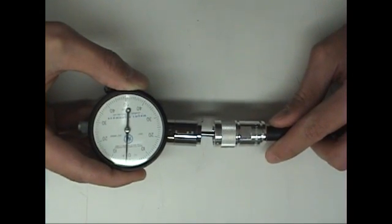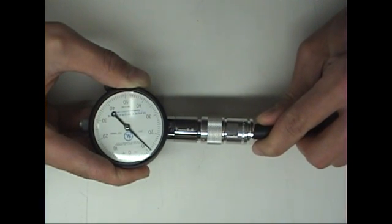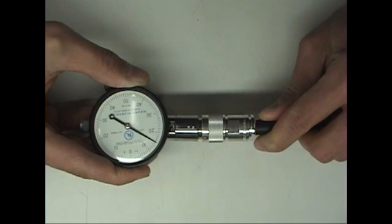Now let's see how the cable turned out. Not bad — that's acceptable.